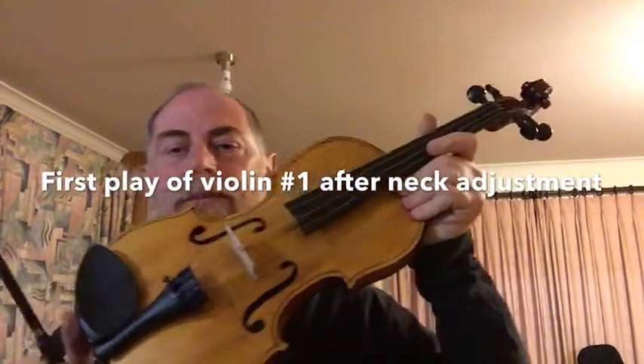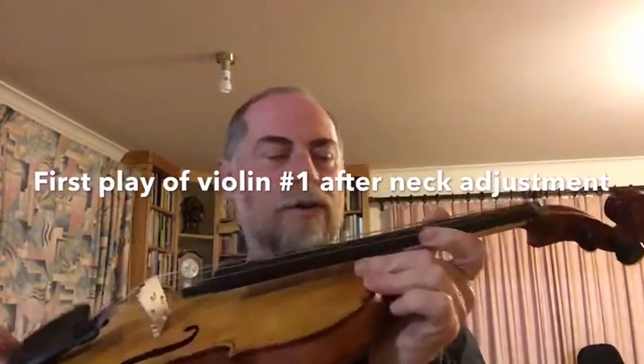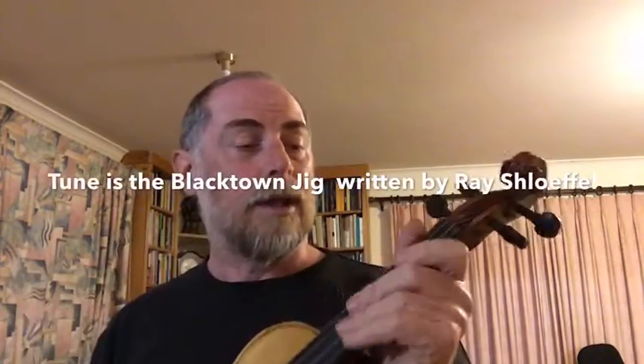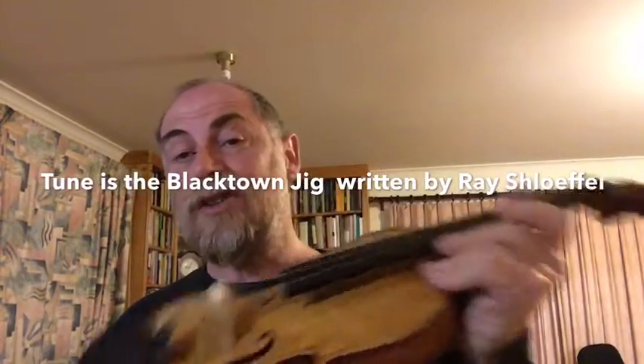Okay, so this is violin number one. I've just been doing some work to reset the neck at the proper angle, and let's see what it sounds like.